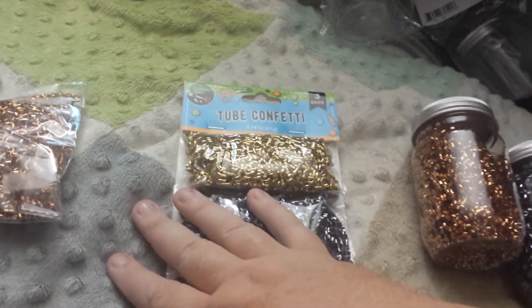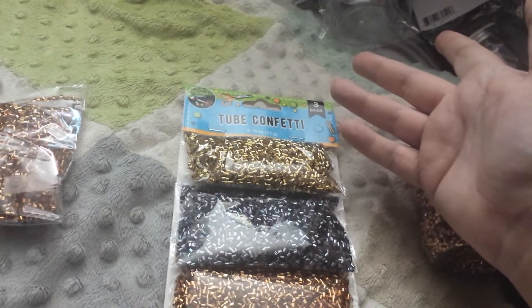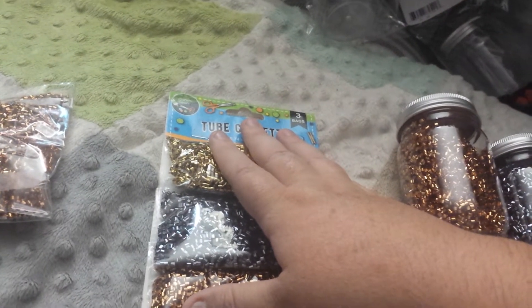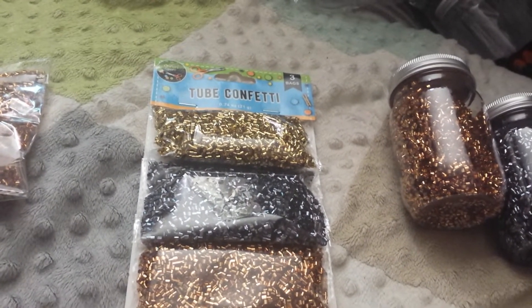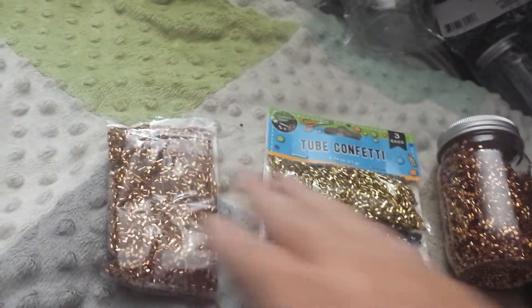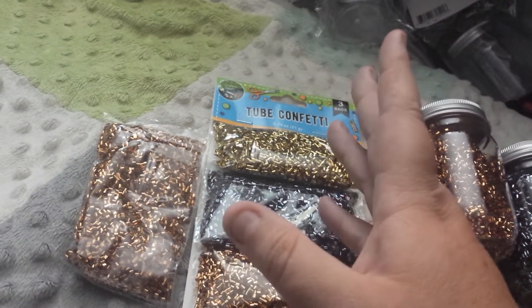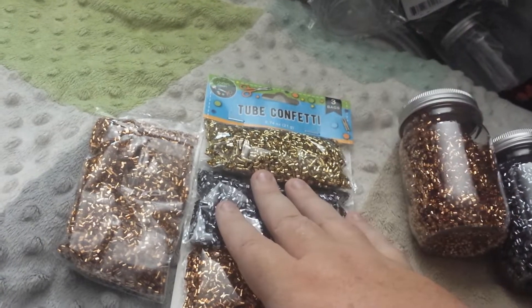I was so mad because when I was at Dollar Tree I wanted to get some paper streamers — I don't know where they are — because I wanted to make some rosettes that I saw Bonnie's Corner make. Go check her out, she's got awesome videos. But instead of just taking that pack of paper streamers, I went to look at the colors to see if they had like a variety pack, two in a pack or whatever. But no, they didn't.